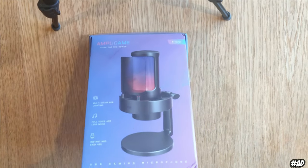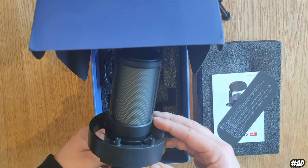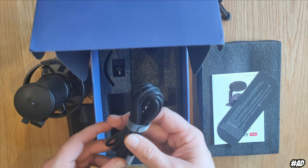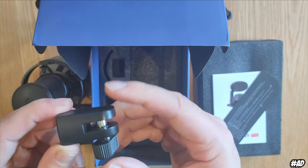Here we are with the microphone — I have unboxed it and will show you that while talking about some facts. The microphone was delivered with a manual, the microphone itself, the pop filter, a 2-meter USB Type-C cable, and a connector to assemble it to an external arm.